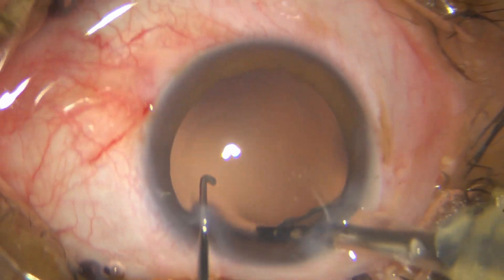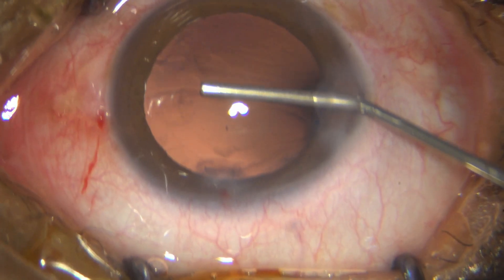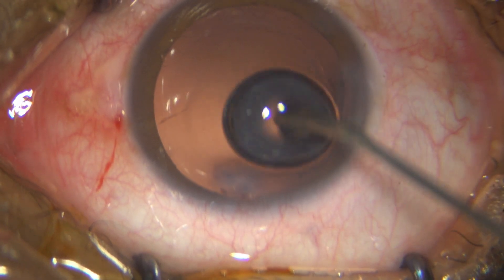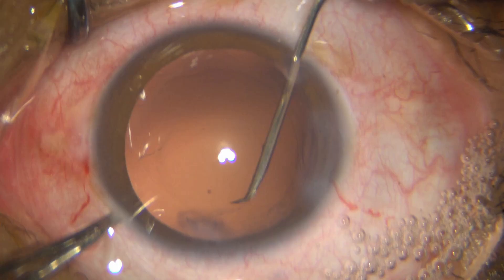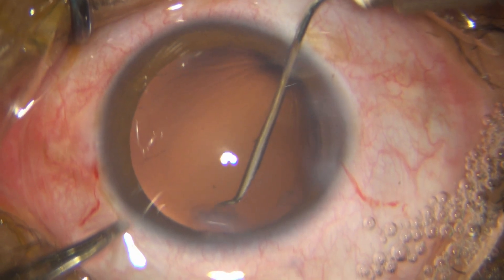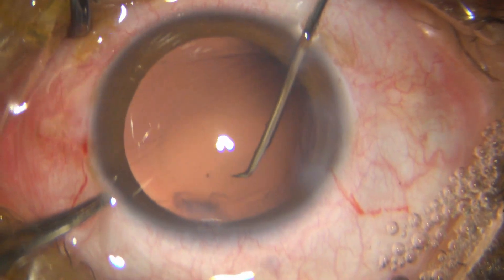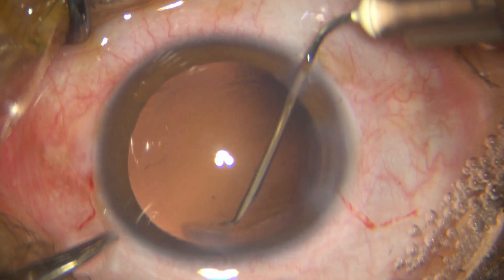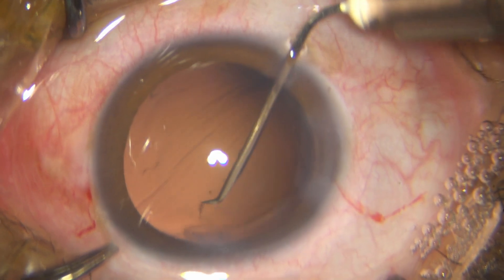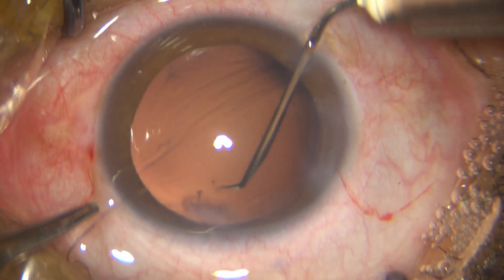I put in some HPMC. There is some plaque material — this is just to show that it didn't come out with the phaco probe, but it does come out with the bent 26 gauge needle. This technique works beautifully — just watch how this plaque comes out completely, scraping it off the posterior capsule.